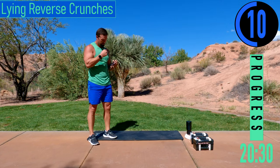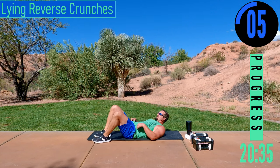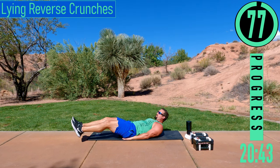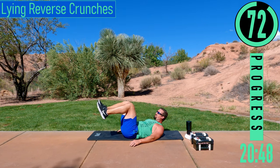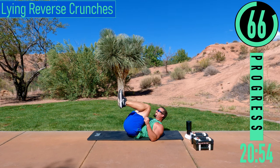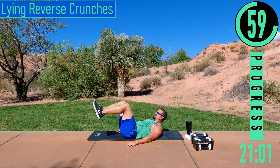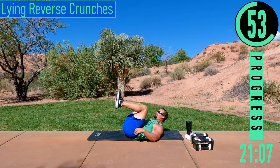Final exercise — lying reverse crunches. Lay on your back, put your hands under your butt, feet out, head up. Bring the legs up, back down, trying to get that little hip off the ground. Make sure to exhale when you bring the knees up and those hips come off the ground — squeeze the core. Keep that head up; we want to keep our lower back flat on the ground.